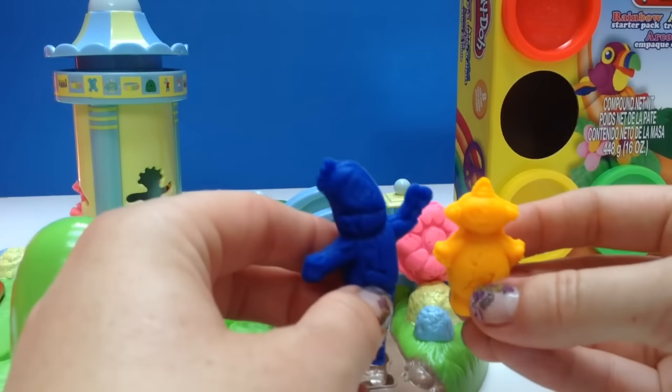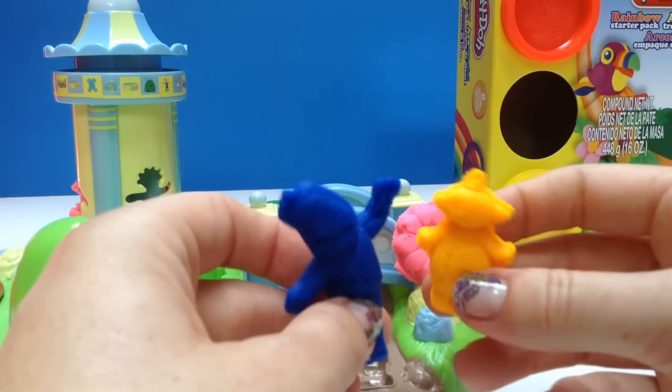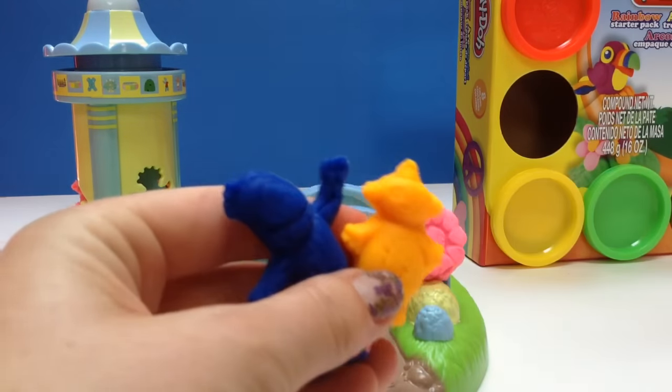Thank you for coming to Tiny Treasures. Please subscribe to our videos. Makka Pakka! Goodbye! Bye!